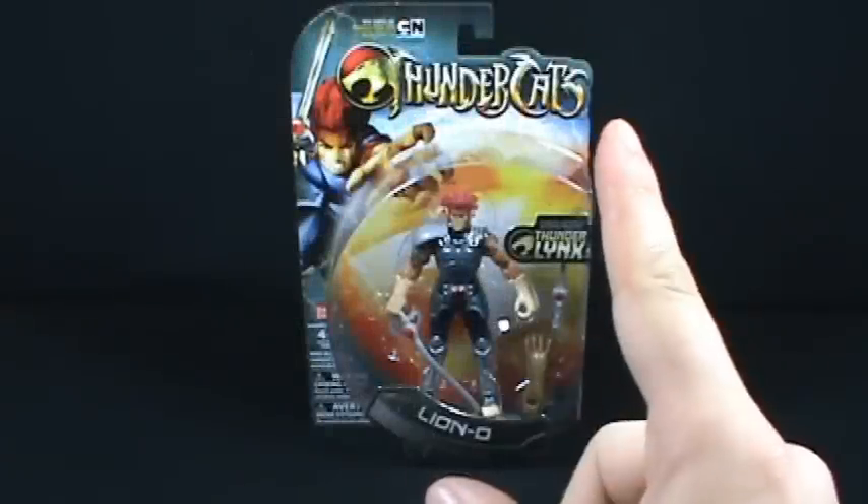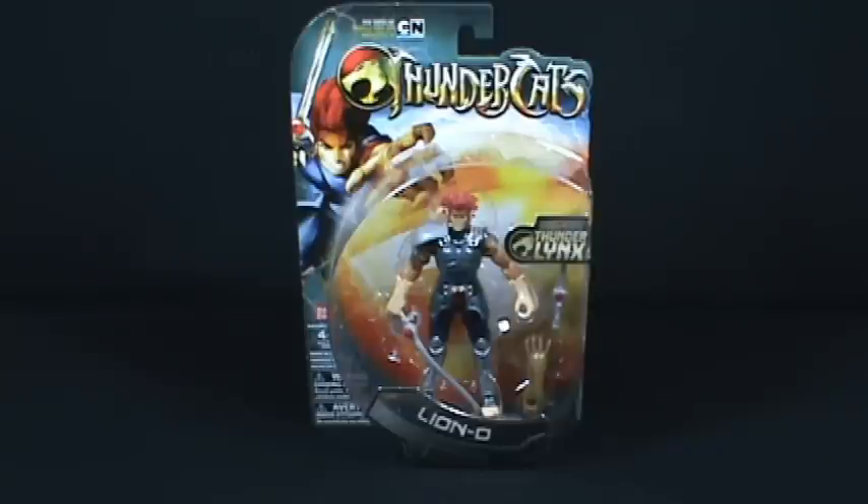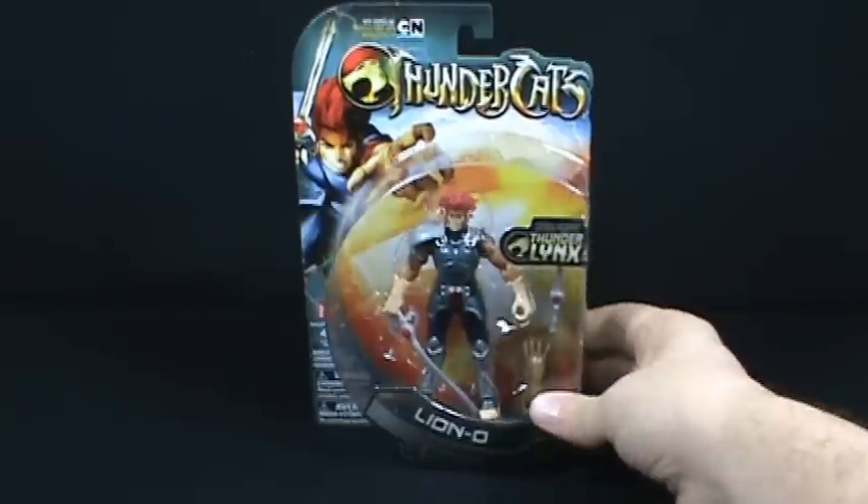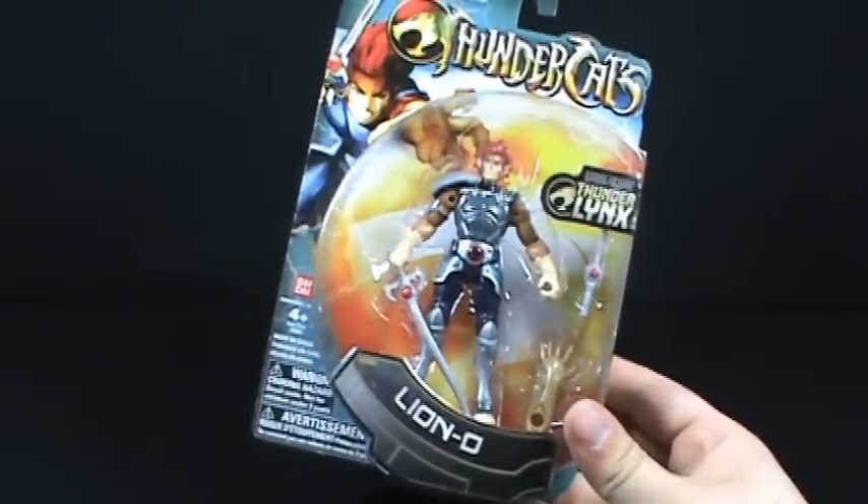On today's toy spot we're going to be having a look at the new Bandai Thundercats figures coming to us from the new Thundercats cartoon. Today we're going to be having a look at the leader of the Thundercats — we're looking at Lion-O.